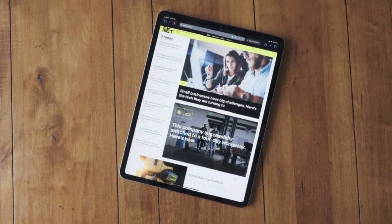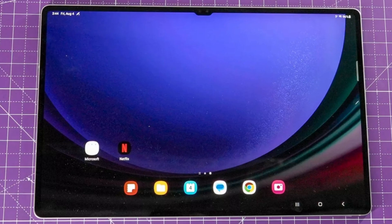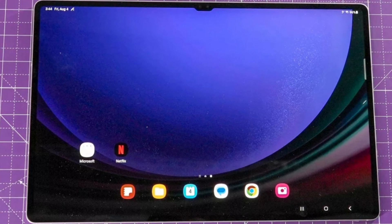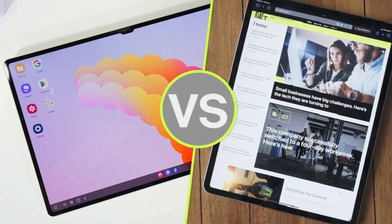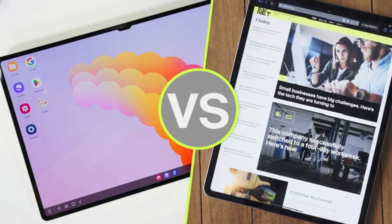So, which one should you choose? It boils down to your ecosystem preference and specific needs. If you're deeply invested in the Apple ecosystem and need sheer processing power, the iPad Pro is the way to go. On the other hand, if you prefer the versatility of Android, the Galaxy Tab S9 Ultra is an excellent choice. Thanks for tuning in — let us know which one you prefer in the comments below. Don't forget to hit that like button and subscribe for more tech comparisons and reviews. See you in the next video!